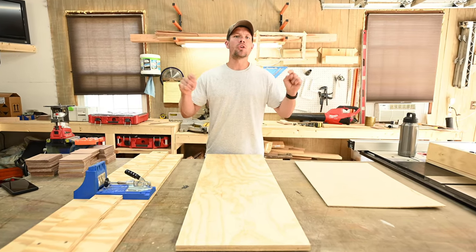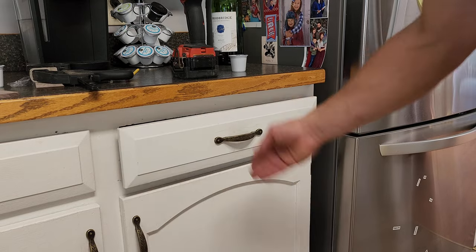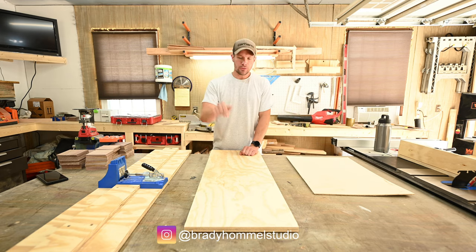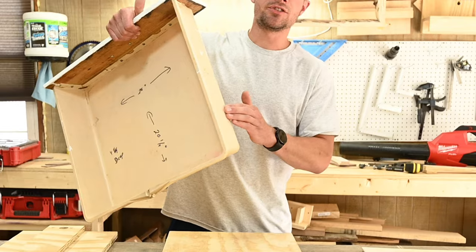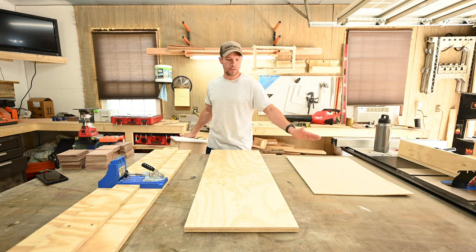My goal in today's video is to make the quickest, easiest drawer box assembly video on YouTube. The only two tools you'll basically need are a Kreg jig as well as a table saw. Materials you'll need are 3/4 inch plywood and a thin piece of plywood — I'm using quarter inch. I'm making this to replace a kitchen drawer.